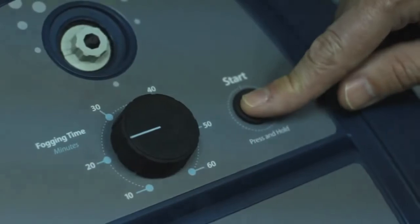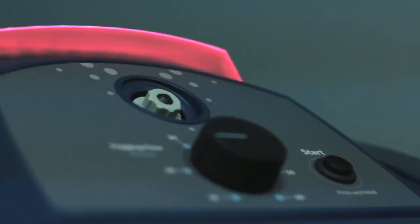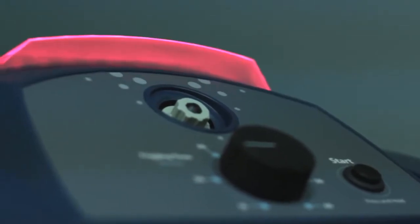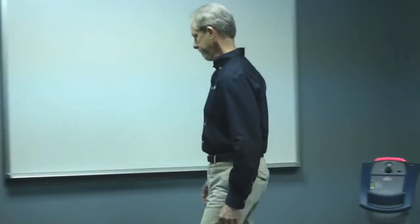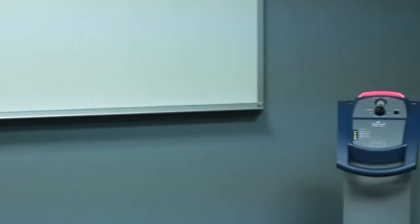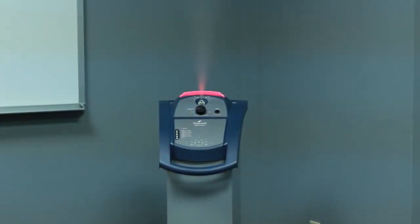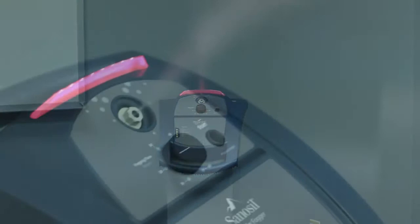To begin the treatment process, press and hold the start button for approximately two seconds. The green status indicator light will begin to flash red, indicating you have 30 seconds to leave the room before the Halo begins dispensing its disinfecting mist. The flashing red status indicator light will change to a steady red when the dispensing of atomized Sanosil begins. Make a note of the time the fogging process was started.